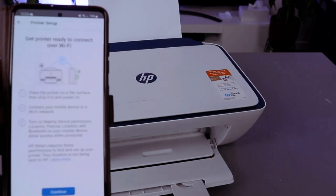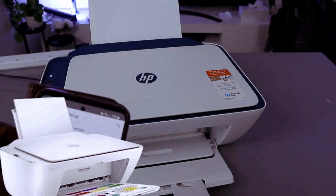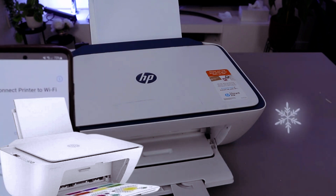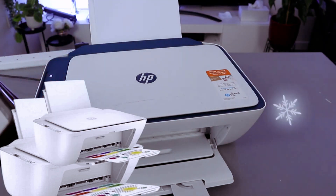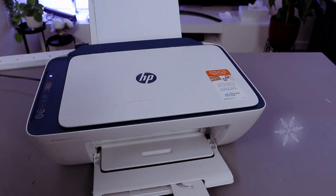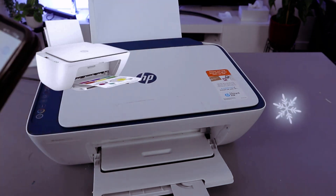Click continue. Now it's asking about location — click OK, allow HP to access device location, click yes. There's your 2700 series — select it. Now I'm going to put in the password for the network. You get the password from the back of your router — the same password you use for your WiFi network.